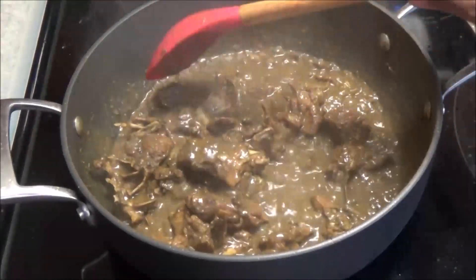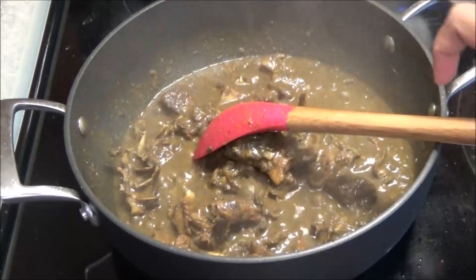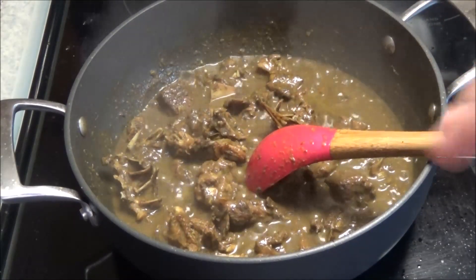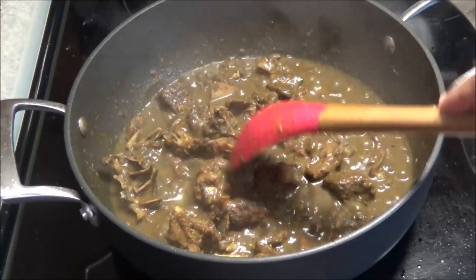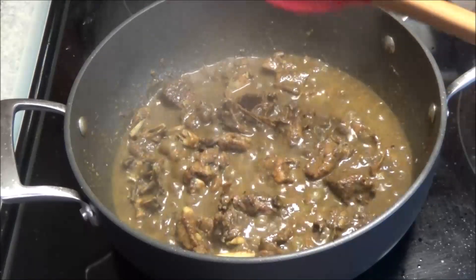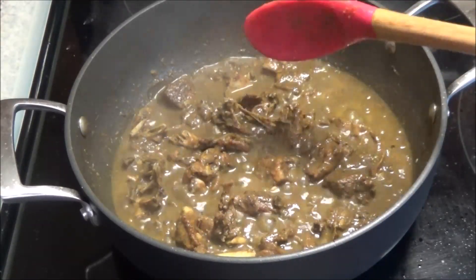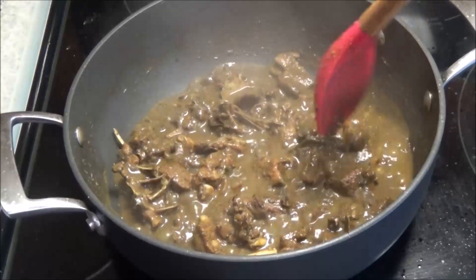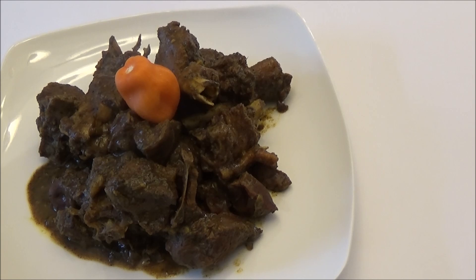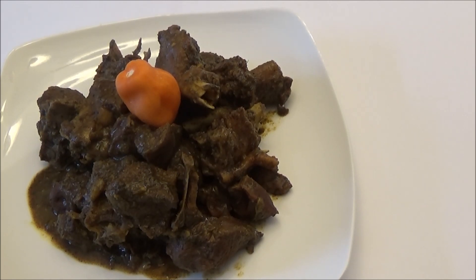The sauce has thickened up — this is how I want my duck, with some sauce — so I'm taking it off the heat now. If you were making this for cutters, you'd want to dry it down even further. At this point it's finished. Taste it, make sure your meat is tender, adjust your salt accordingly, and it's ready to serve.